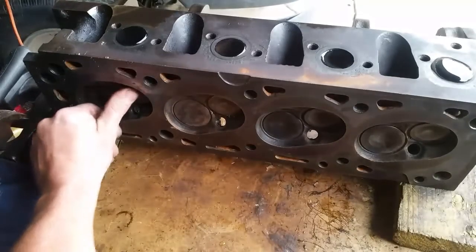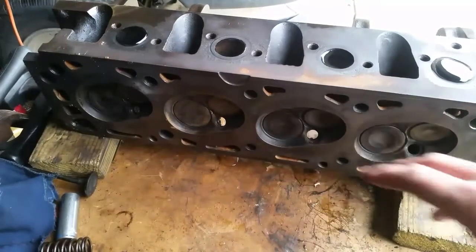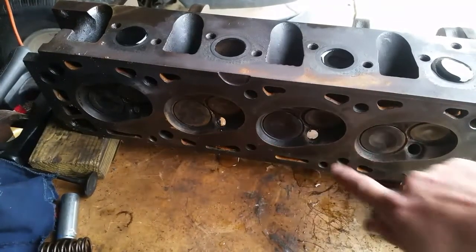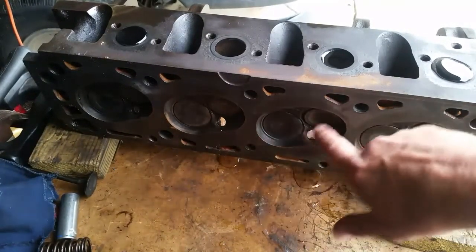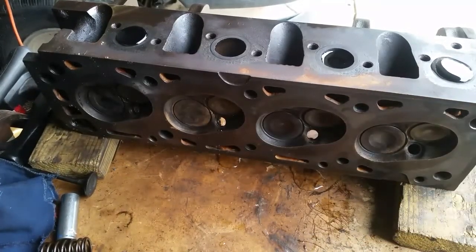It looks like I have two of them leaking. This one here doesn't appear to be leaking, and neither does this first one. It's the two in the middle that are leaking — you can clearly see them dripping. So these two valves I will take off, lap them in, grind the seats and the valves, put them back together, and it'll be fine.